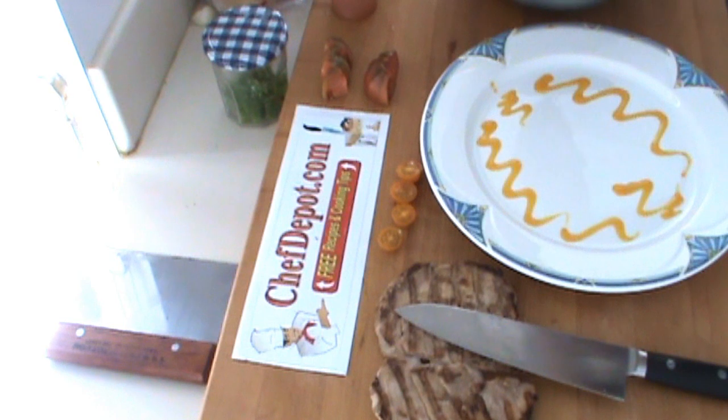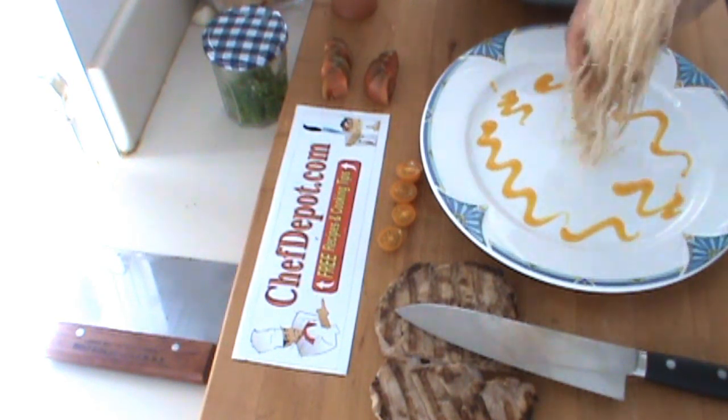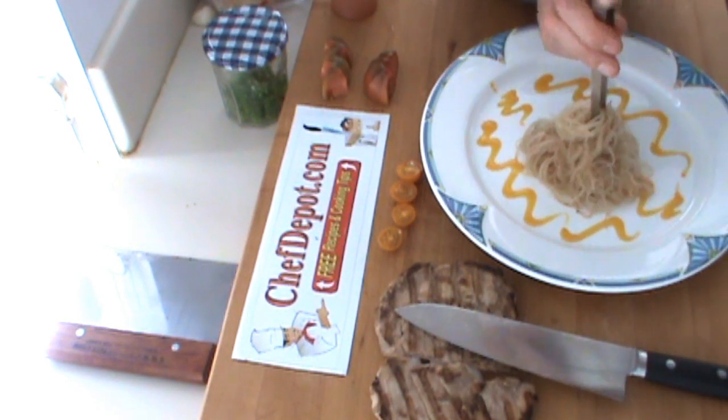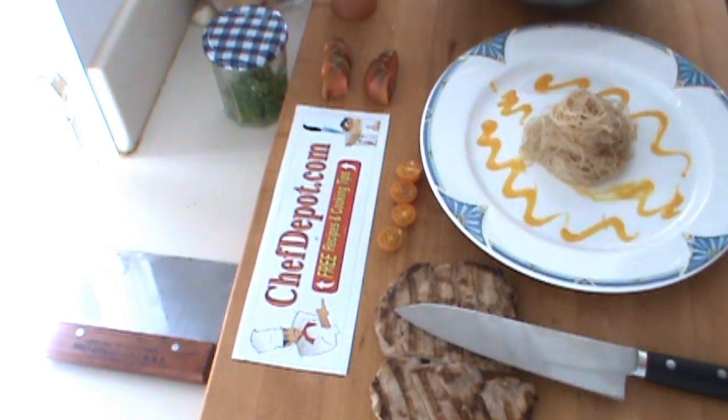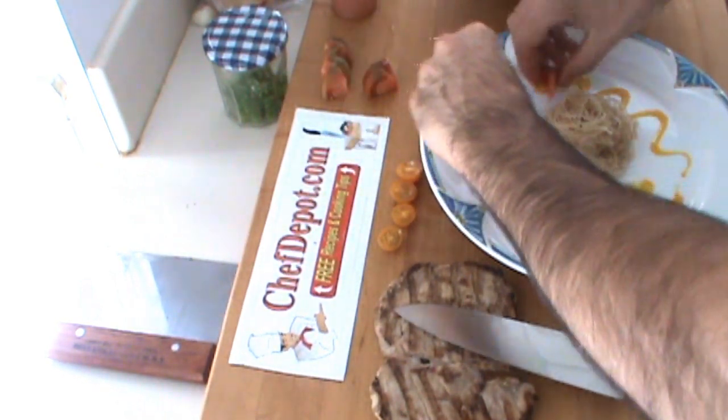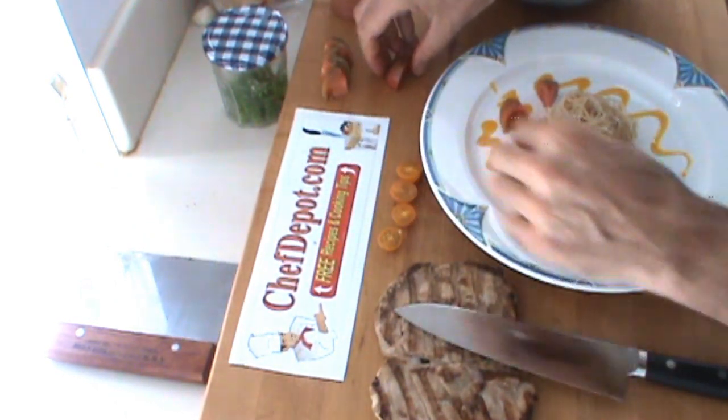I do like these plating tongs for the twisting effect because these noodles are so darn long. Gives you a little bit of an edge for twisting. Just going to put these on like this, twist them up. There you go — nice little bird's nest.